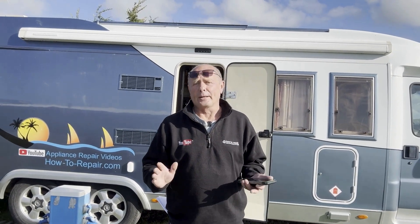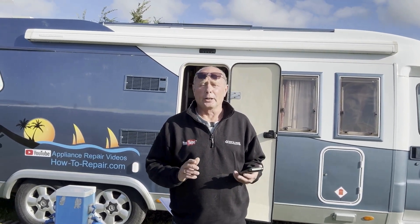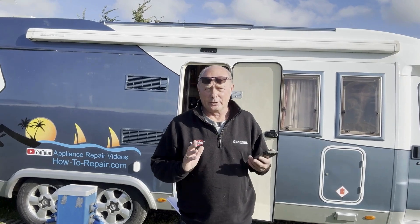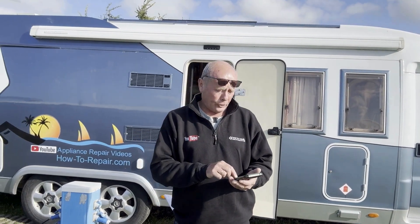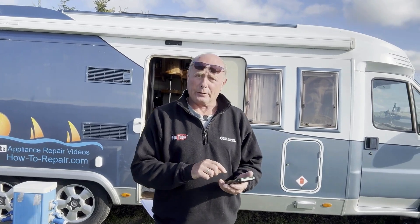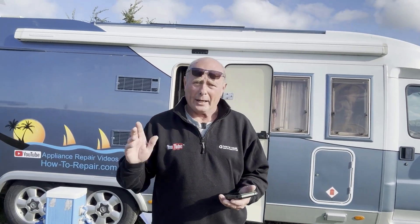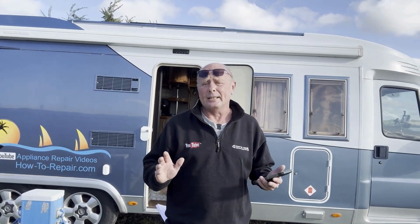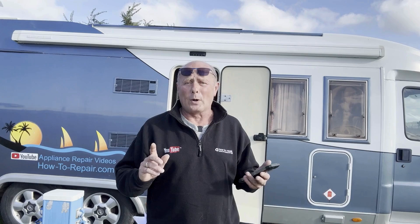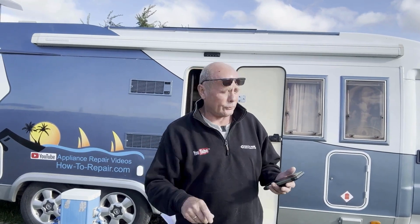Hi Ian. Firstly, thank you very much for the compliment. I really do try to put as much effort as possible into all these videos, even when I'm travelling. I just got the email off you, and I'm sorry for the late response — I've been driving from Berlin back to the UK, but decided to have a week of a break here in Northern Holland, up by the Western Friesian Islands, and I'll show you round in a second.